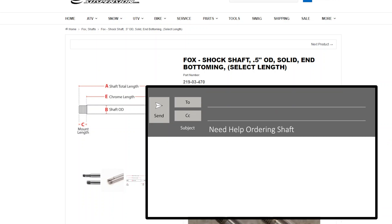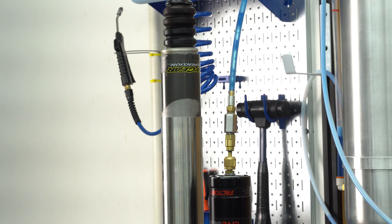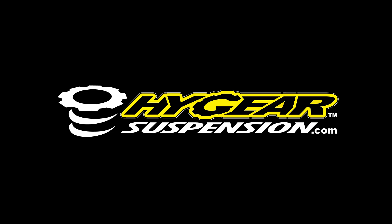Shaft inquiries are only received through email. If you have any questions, send them to parts@highgearsuspension.com. When you send in your questions, we need you to help us so we can help you. In the email, please include your application, the shock part number, and a photo of your shaft. The more information you send us, the easier it will be to find the shaft that fits your application. Have a great day.